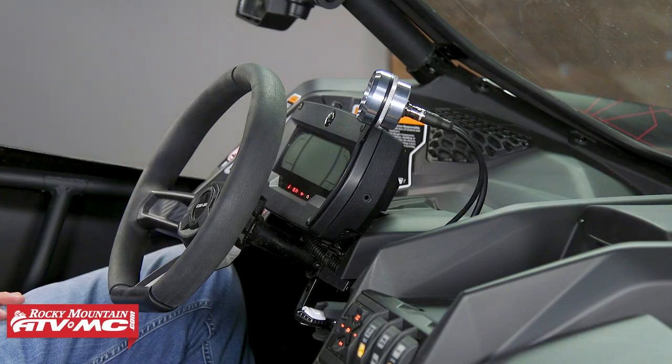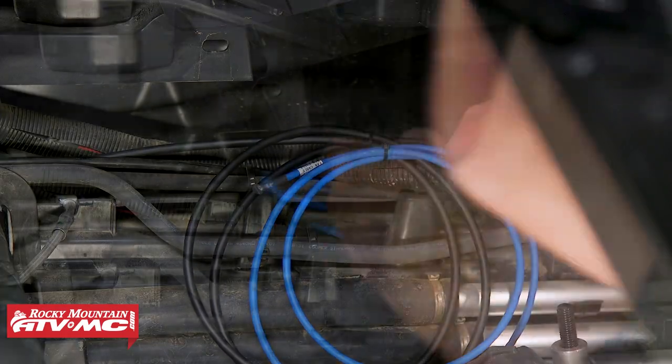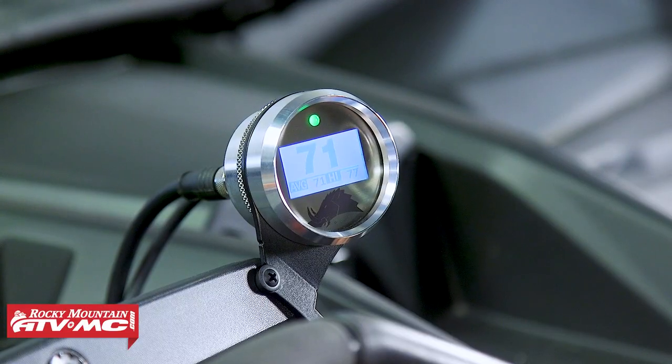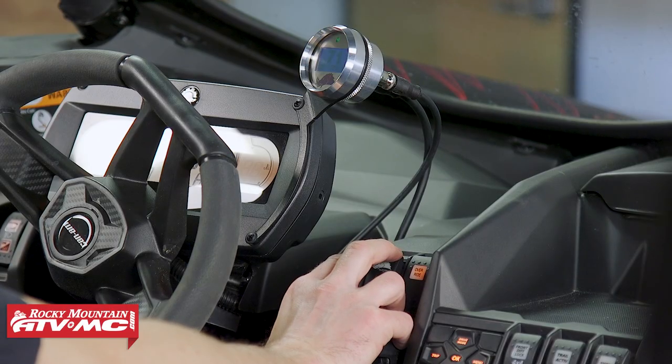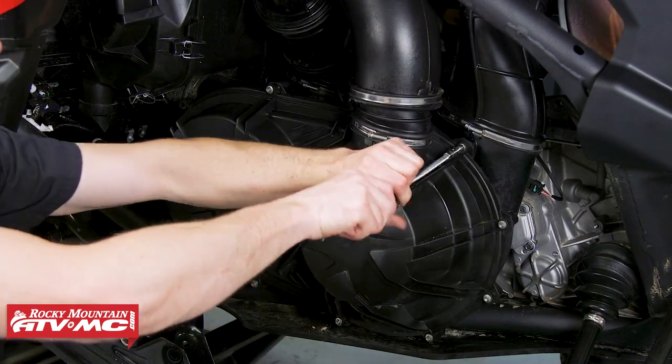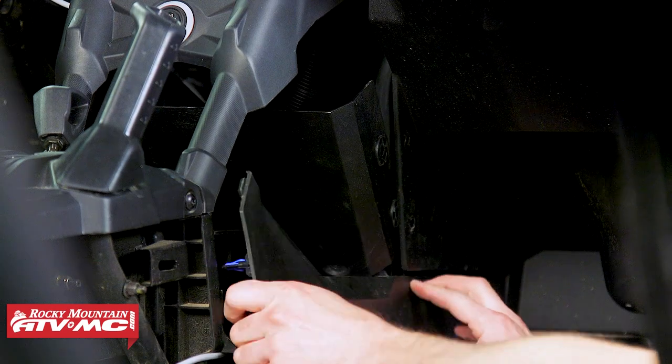Turn the key on and make sure you have power to the gauge. If that's all good, go through and tie down the wiring harness all the way to the back. The gauge is working — you can toggle through the different settings and choose either Fahrenheit or Celsius. Once you have everything tied down, reinstall your clutch cover and any other remaining body panels and seats. That's all there is to installing the Razorback 3.1 belt temp gauge on your side-by-side. It's going to help you get the most life out of your belt, so it's a really great product. If you need this or any other products, go to our website, and subscribe to our channel for more helpful content.